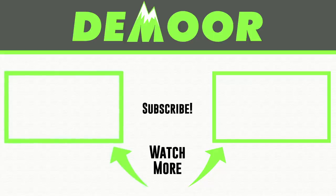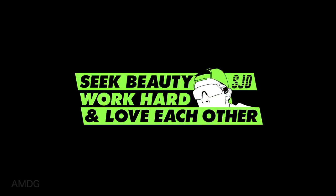And that is it, everyone, for my full review of the Hoka Carbon X — overall, a solid shoe. I'm excited for the future. We're going to toss it back to the Hoka Carbon Rocket on the right-hand side, and on the left-hand side, we'll go back to the first impression in case you want to see my thoughts from 76 miles ago for the Hoka Carbon X. Love you guys. Thanks for being here, thanks for watching. Seek beauty, work hard, and love each other. See you tomorrow.